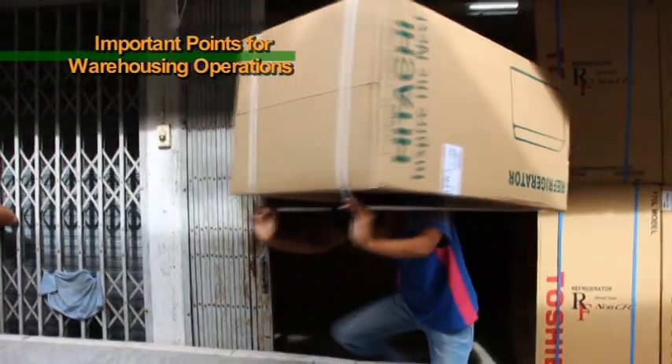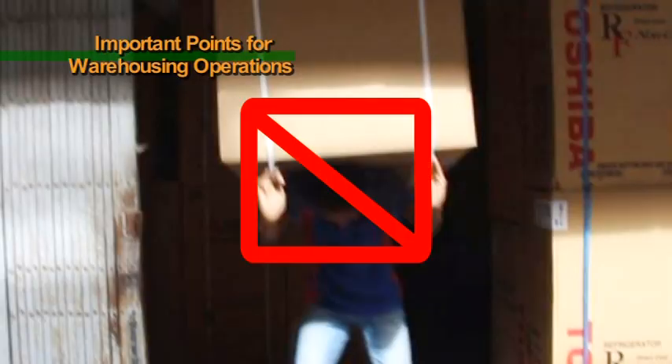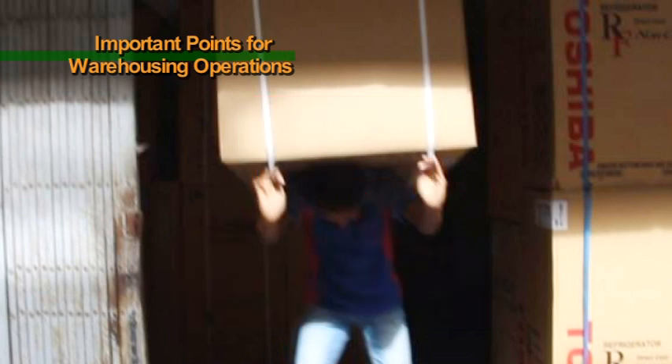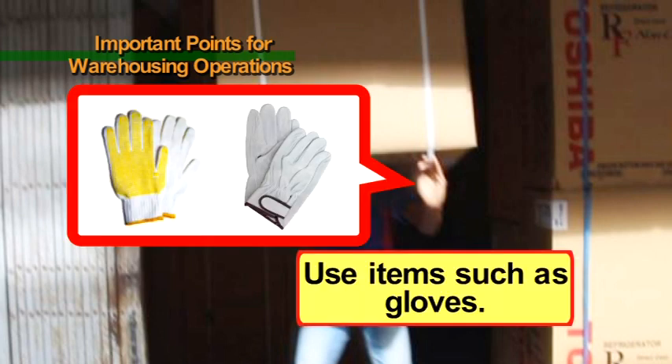When carrying products, do not hold belts with your bare hands. As belts are thin and stiff, there is a risk of injuring your hands. In order to prevent hand injuries, try to carry products using items that protect your hands, such as gloves.